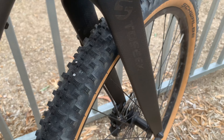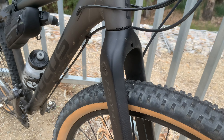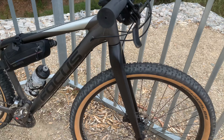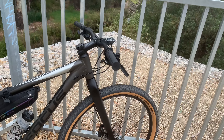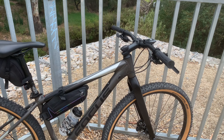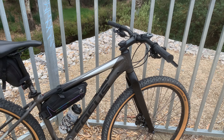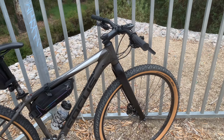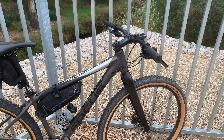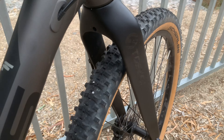Tire clearance fits a 2.4 tire with a little bit more room. It rides like a flat bar gravel bike. I actually prefer this over drop-bar gravel bikes because it feels safer — descending on a gravel bike with road handlebars just feels sketchy. If I'm just trying to ride around, this is awesome. Highly recommend it, really well made.